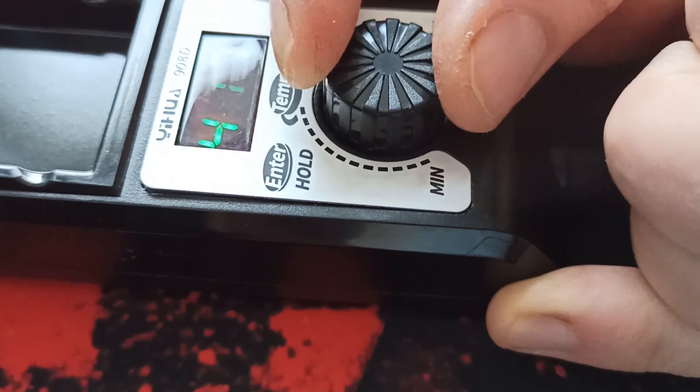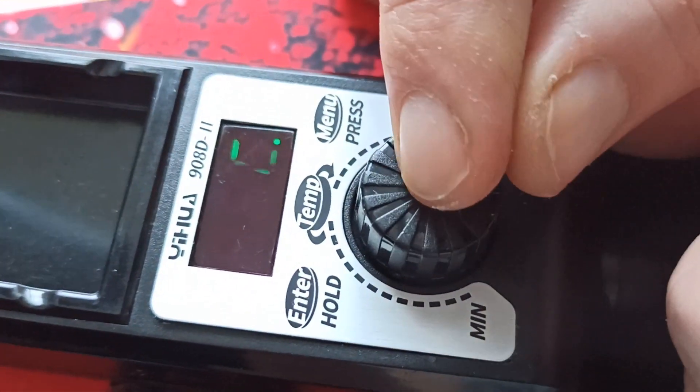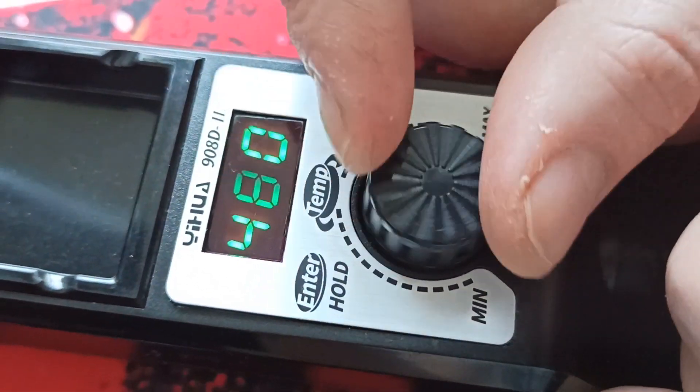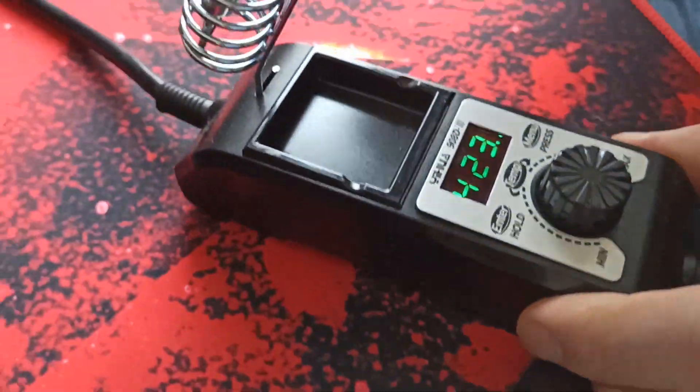It is absolutely great. Press the menu and hold. So this will call up the settings. 480 is the max. Head is there, and that's it.